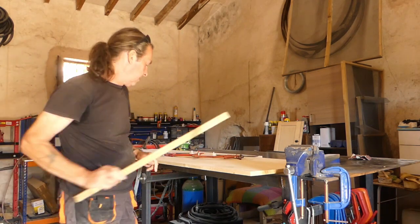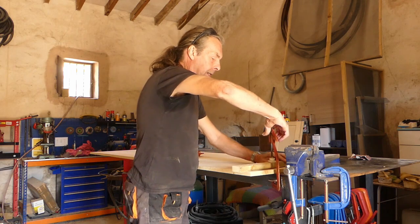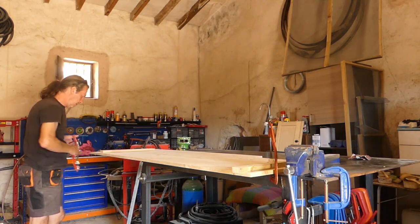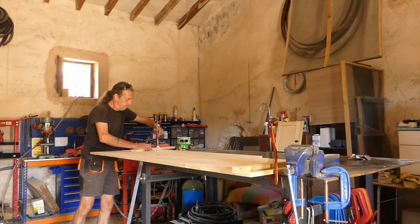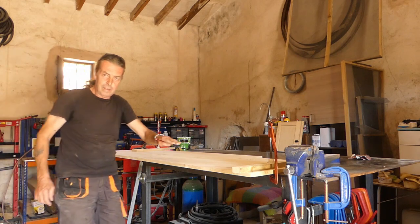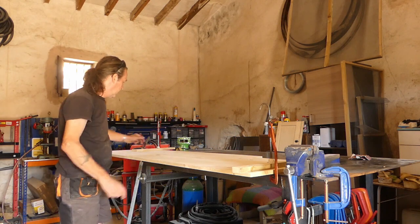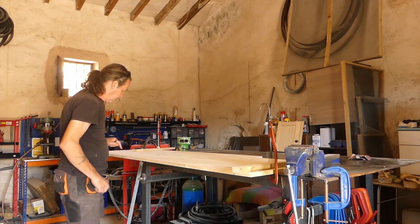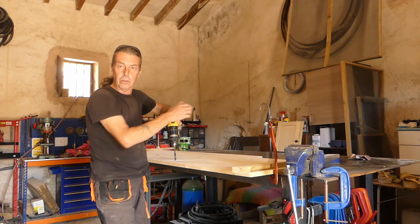Where my lines cross I'm going to drill a hole wide enough to take my jigsaw blade. I'm clamping this so we don't get any movement — clamping again with another bit of wood, because the clamps can mark your surface if you're really tight. I'm going to do this side first and then turn it round and do the other side to make it easier.